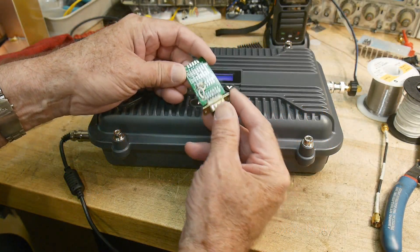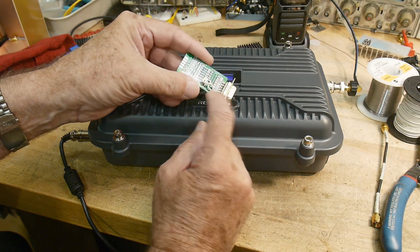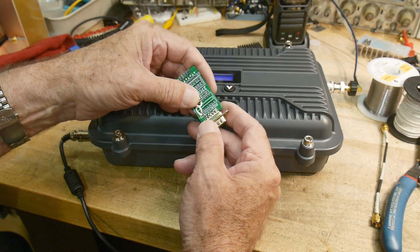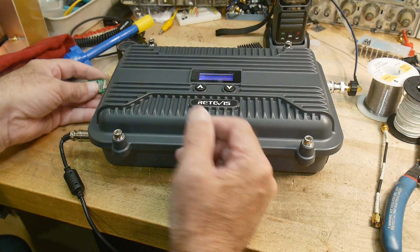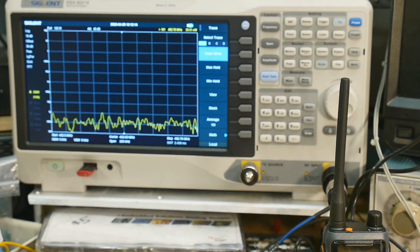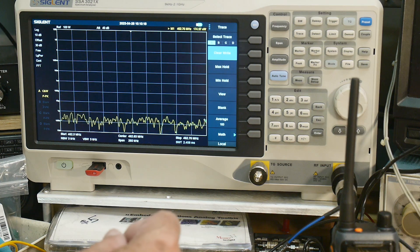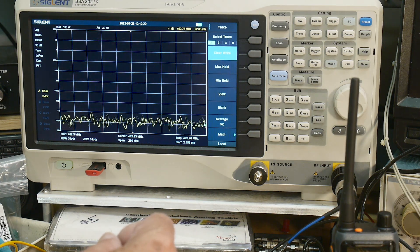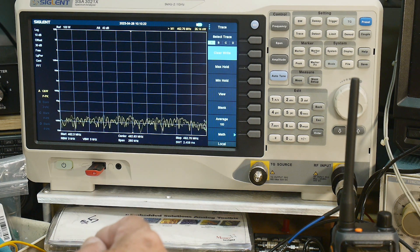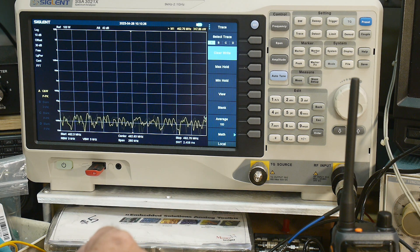The first thing we're going to try is push to talk. I built this little board here that has a switch on it that will ground the push-to-talk line, and we'll see if that works. I'll plug it in here. I have the device going into a 30 dB attenuator into the spectrum analyzer. That attenuator is a 10-watt attenuator, so we should be in good shape.